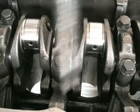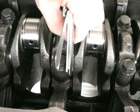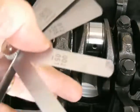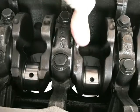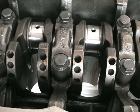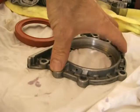Once that's all done, check the thrust clearance. You can see the screwdriver on the right-hand side — I'm just pushing the crank over to create the clearance, and you can see it's 2 thou. Once it's done, the crank should move easily with just one finger. If it doesn't, you need to take the crank out and find out what's going on.